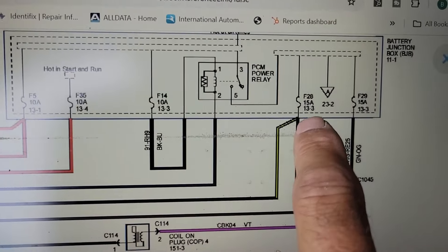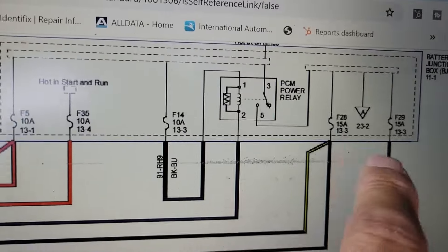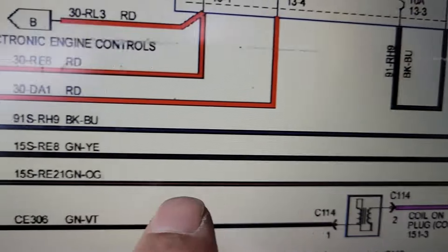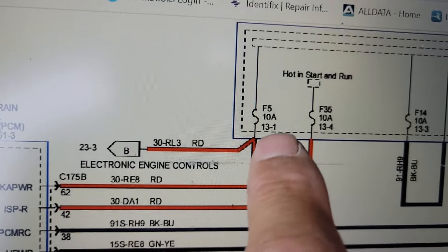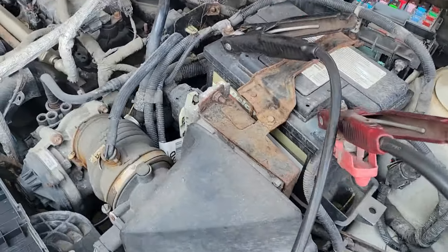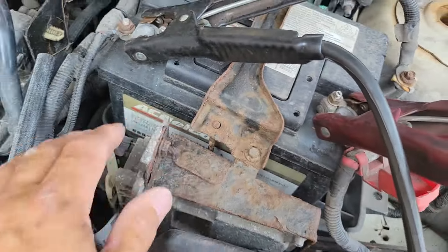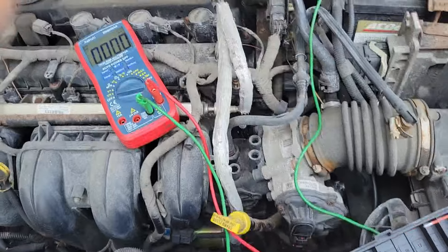I'm going to check if the PCM power relay is turning on by checking for voltage at fuses F28 and F29, and the coil power. If we don't have voltage there, we need to check fuse F14 — a 10-amp fuse that powers the primary side of the relay. The PCM grounds the primary side via MRC control. Fuses F5 and F35 also feed the PCM. Unfortunately, this PCM is difficult to access on the Transit Connect — it's always a fun vehicle to work on.